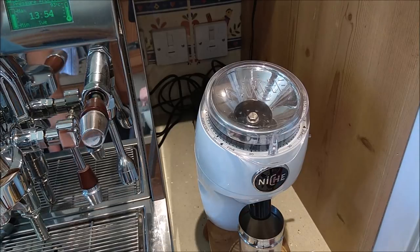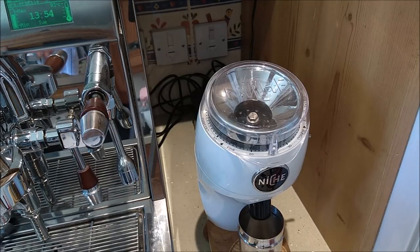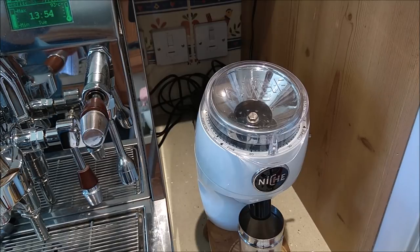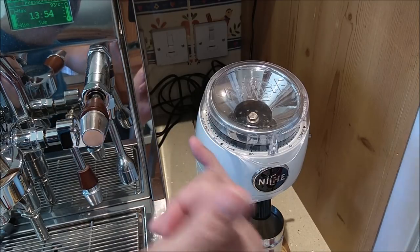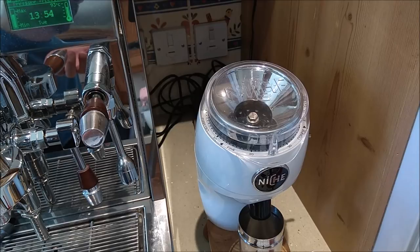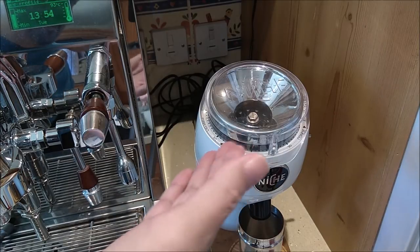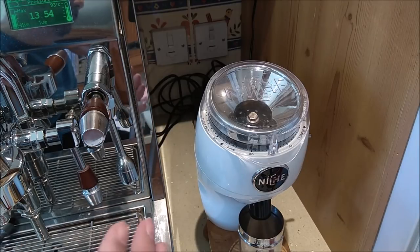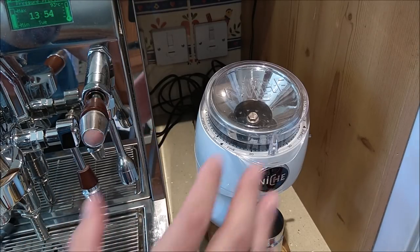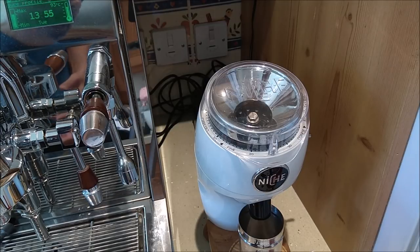Some people worry about static and want to do the WDT — Weiss Droplet Technique. Do not do that on this grinder. If you spray the beans with water you're going to build up a cement of coffee in there that will change the way the chamber clears, make the coffee stickier, and defeat the specialist materials that eliminate retention. The static you get rid of will not make any difference. Please don't spray your coffee with water droplets — it's unnecessary and it will defeat the technology that gives you virtually everything out that you put in.